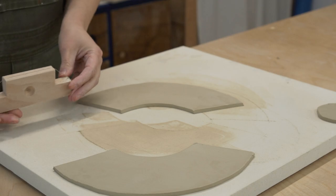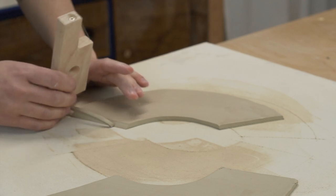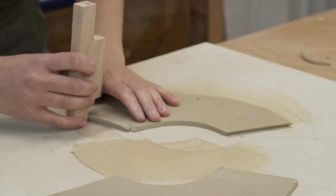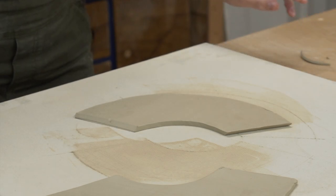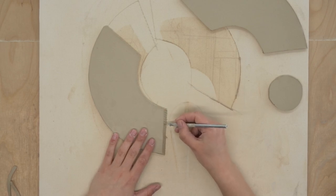First you want to start assembling the body of the vase, which will be made up of the two larger pieces from template C. First you want to cut the flat edges at a 45 degree angle. These will be the edges that we attach together, and by beveling them we can create an overlap at the connection without adding any extra thickness. You want to use this method if you want your connection points to be invisible.